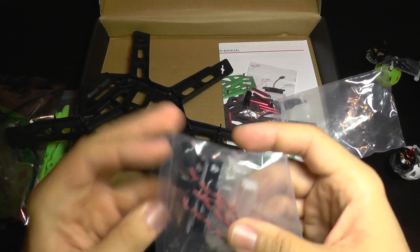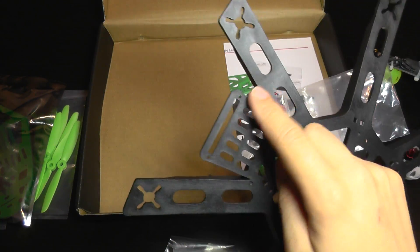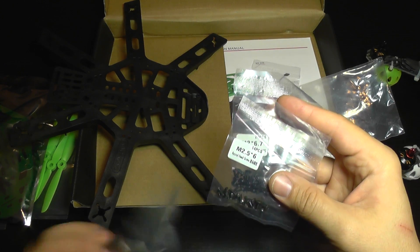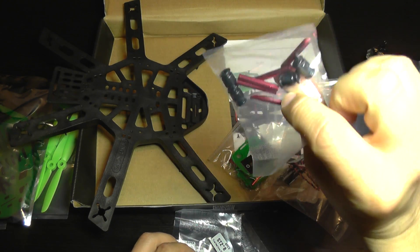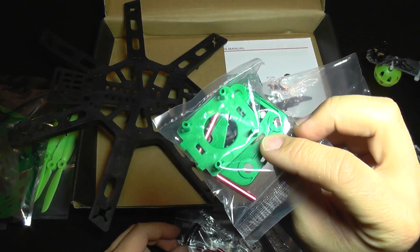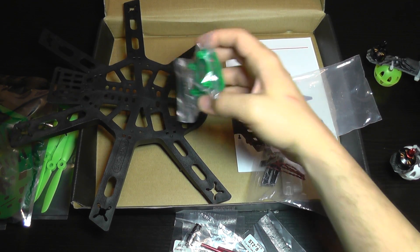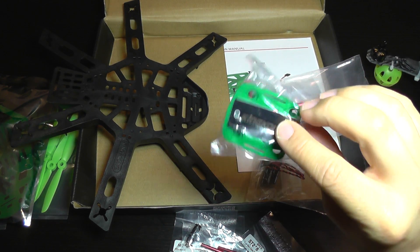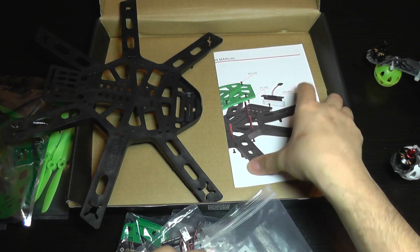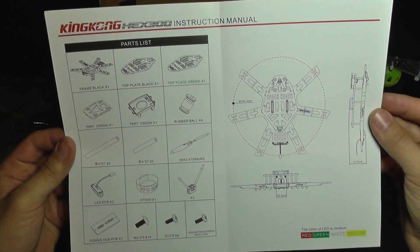In the box we get several accessories: a mini power distribution board, LED lights that can be fixed on the front or rear of the quad, assorted screws for motors and for assembling the frame, frame spacers, and jello removers for camera setup. You can install two cameras — one for FPV using an adapter that goes on the front, and another top camera mount for a GoPro-style camera with dampening to remove jello.